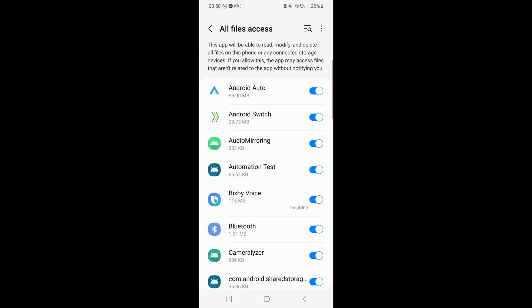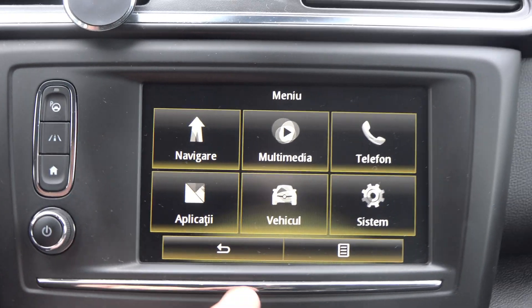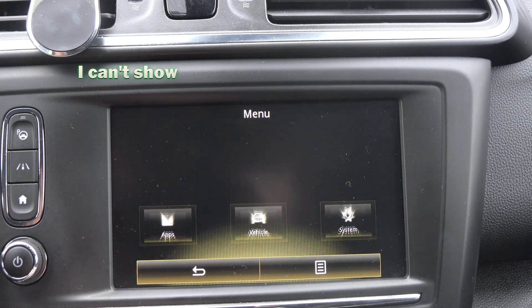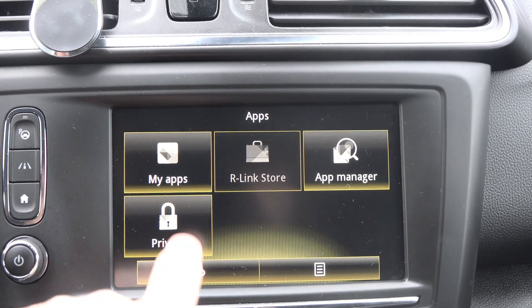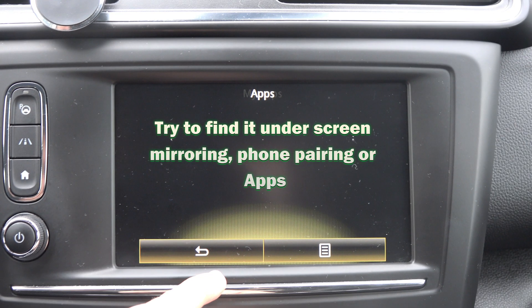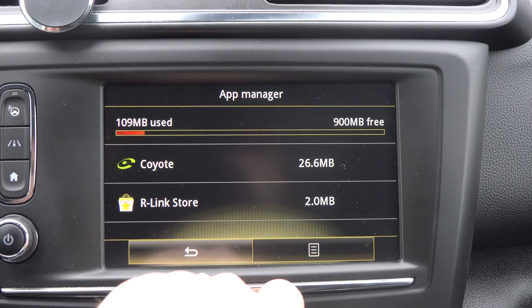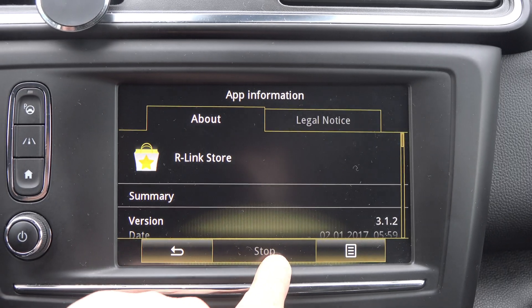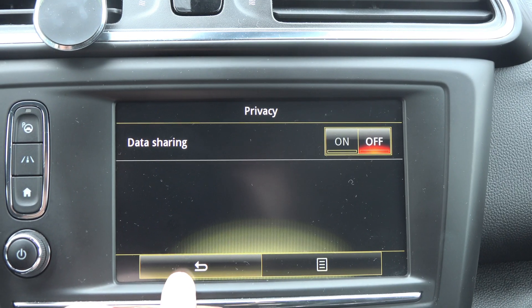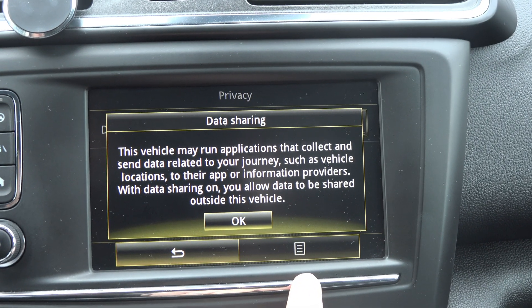Make sure that Android Auto is checked. Another thing you can do is go to your car's settings and make sure that Android Auto is enabled. This is going to be different on each car, but try to find a setting like phone pairing, screen mirroring, or apps. Enter the menus and where you find Android Auto, make sure to have the permission enabled to activate when you plug in your phone, or a setting similar to that. Each car is different, so you will have to browse the menus yourself.